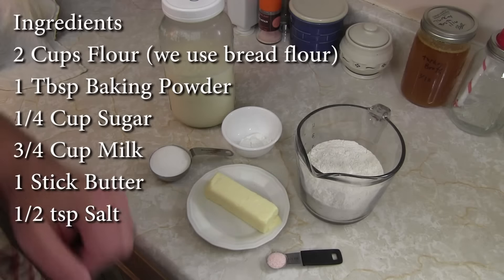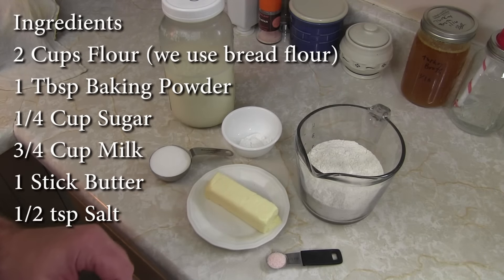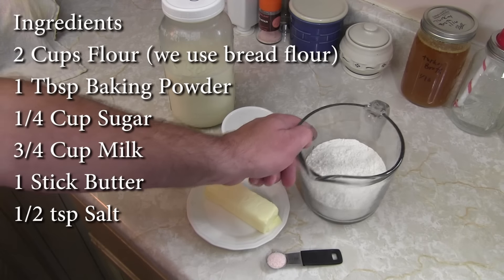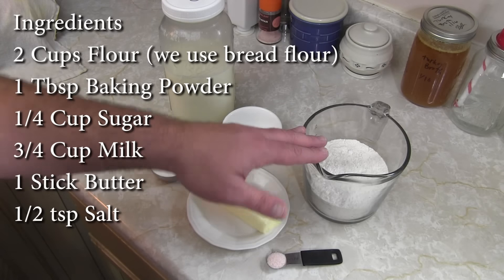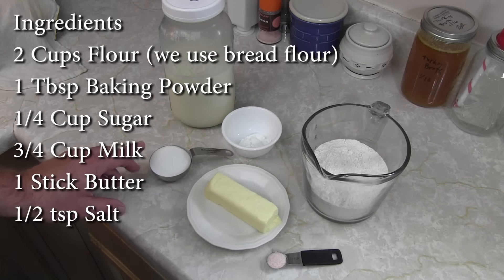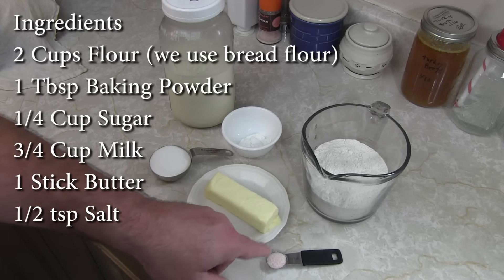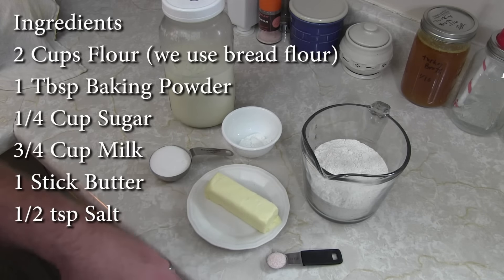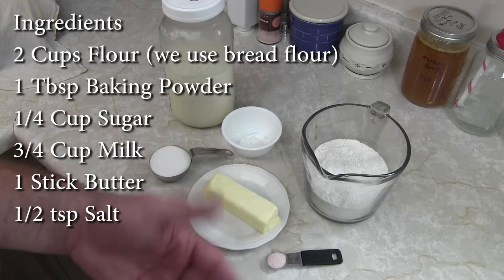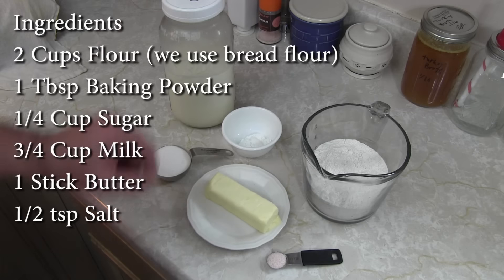For ingredients we're talking super basic stuff — as always around the homestead we try to keep it simple. We've got two cups of flour; we generally use bread flour. A quarter cup of sugar, one tablespoon of baking powder, and one half teaspoon of salt — we use that pink Himalayan salt; it's supposed to be very good for you and we like the flavor. You'll also need a stick of butter and three quarter cups of milk.